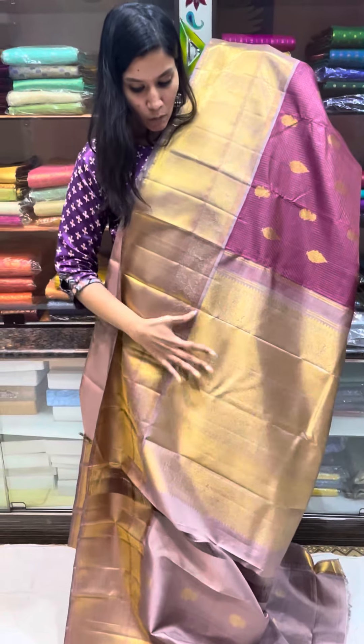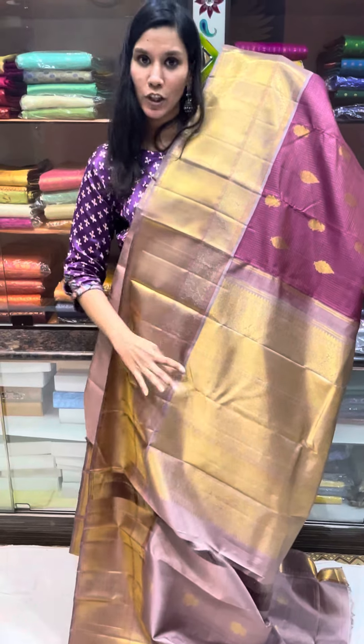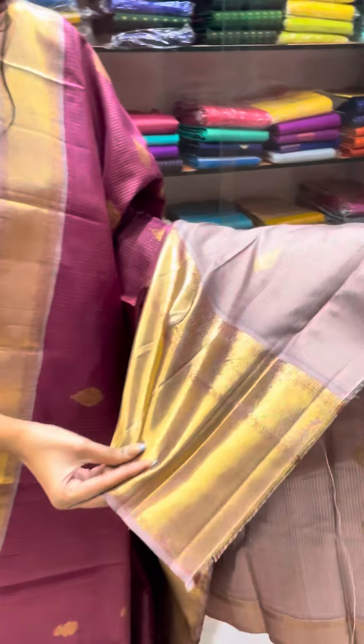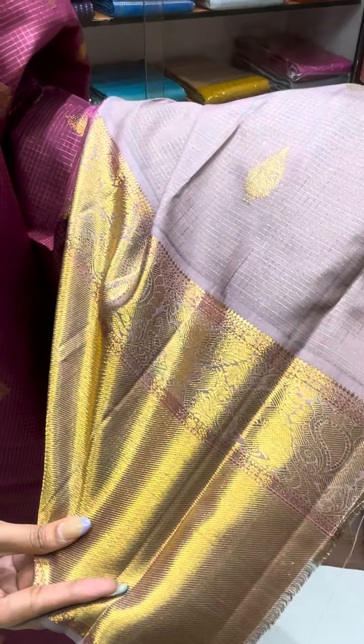It's a mauve shade pallu in gold zari. The blouse is also woven with a mauve shade with woosie kattam and motifs — the blouse will have this woosie kattam and motifs.